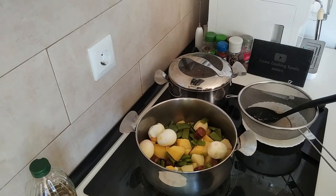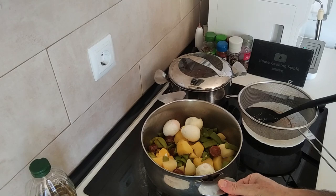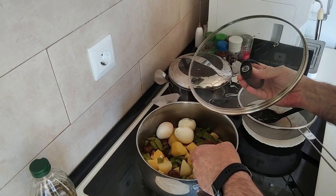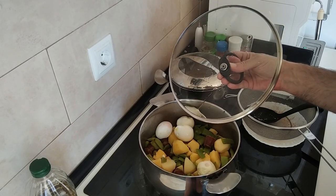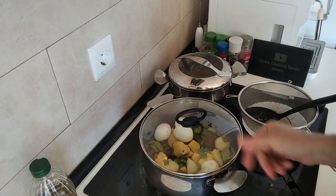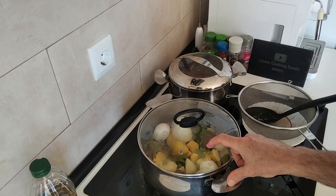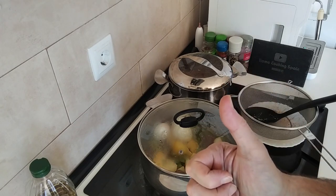Well, here's today's lunch ready. I'm not going to serve it up because my wife's not here yet, so I'll just leave it there. I left a bit of water at the bottom because this is still hot — I'll cover it up and it'll maintain the heat for about half an hour at least. Thank you very much for watching. I hope you enjoyed today's quick lunch. I'll see you soon. Cheers.